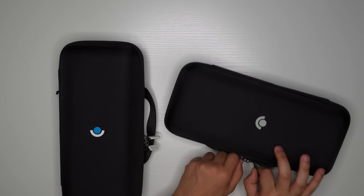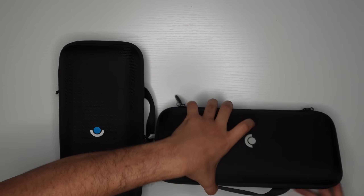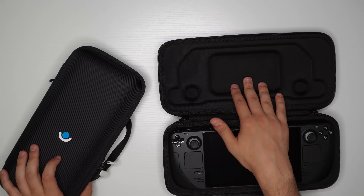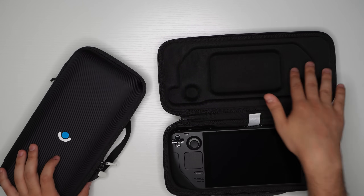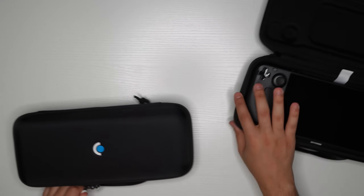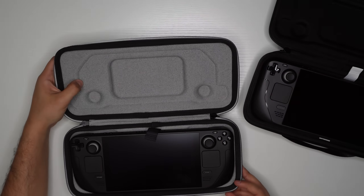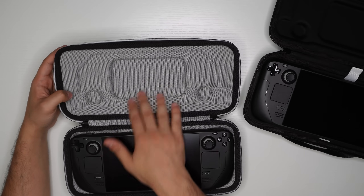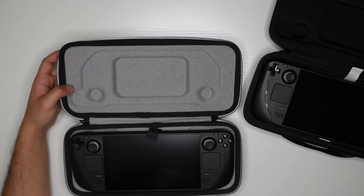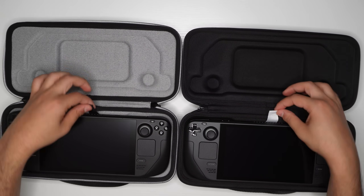Moving on to the inside: the 256 model is black on the inside and the material is different. Opening the 512, you can see it's a little shiny — that material tends to collect dust and white stuff over time and doesn't look great. The 512 model has a different material that looks higher quality; over time it won't look as dirty since it already blends in.